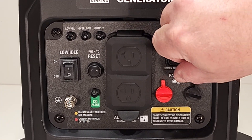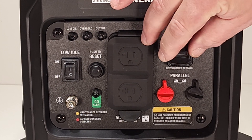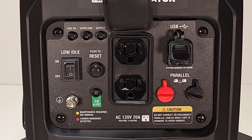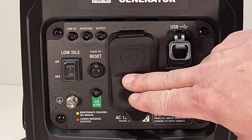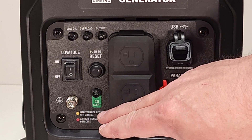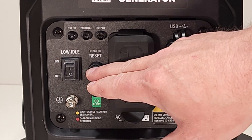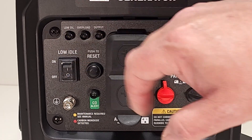On the front panel we've got USB ports for charging — a USB-A and a USB-C. It's the first time I've seen a USB-C on a generator. You get your standard 120 volt 20 amp plugs, parallel ports, CO detector light, grounding lug, reset for the outlets, low idle switch, and indicator lights.